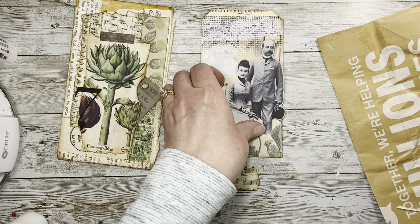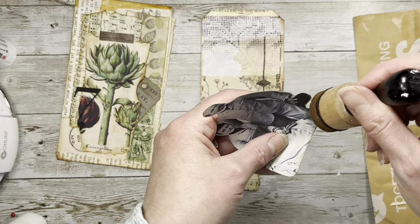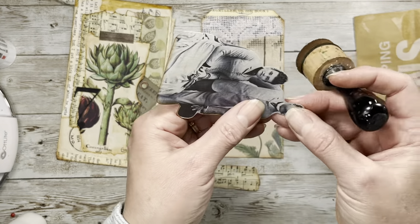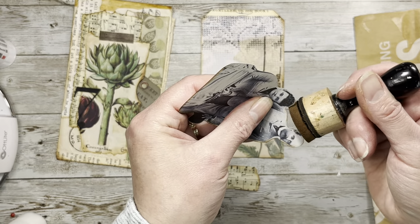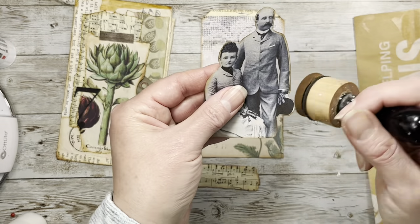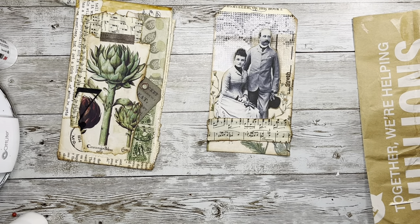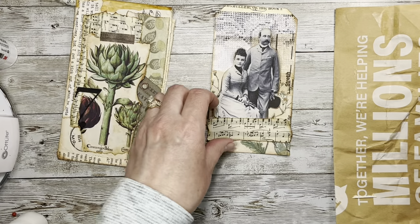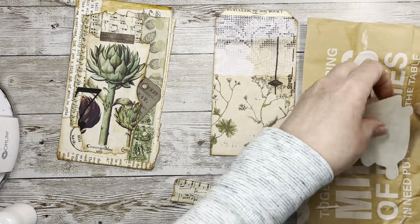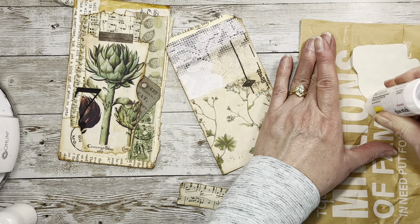She doesn't look super ecstatic but in Victorian photos they really didn't smile. She's very pretty though. Okay, so that will go there. Then we may try to find a little something else in that book of stickers too.